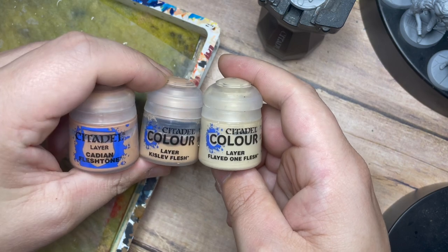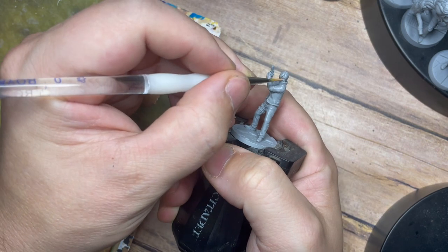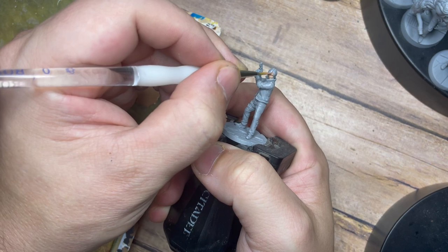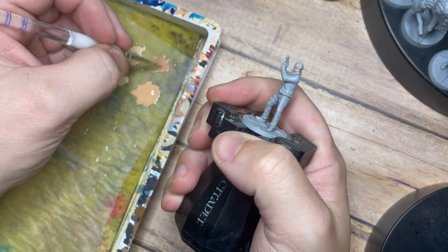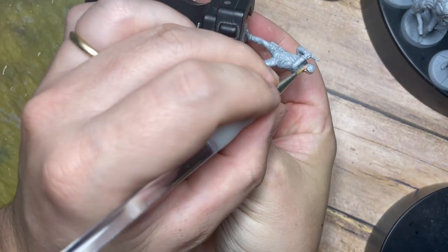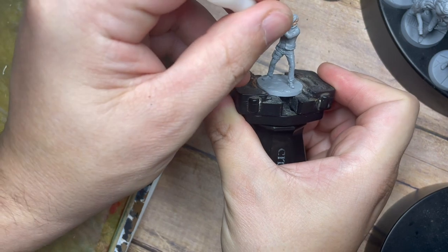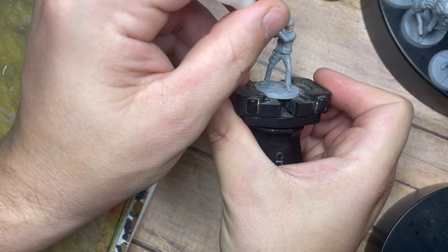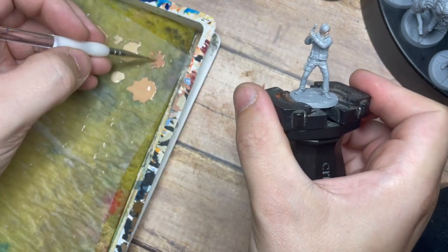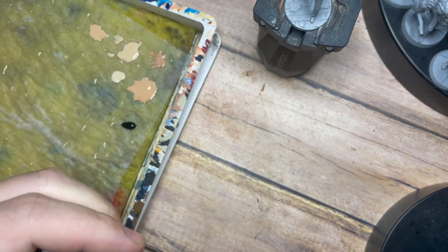For the skin I'm going to use the Citadel paints, starting with Cadian Flesh Tone — a nice base skin color. We're going to paint this across his face and his hands. Although Leon is wearing gloves, it's just his fingers and thumbs poking through, so we're going to base those and make sure they're painted as well.